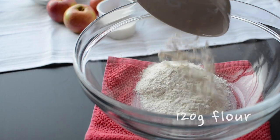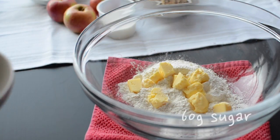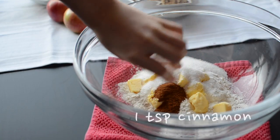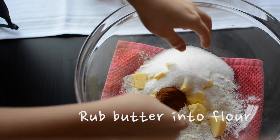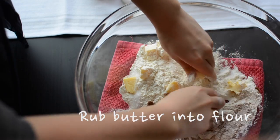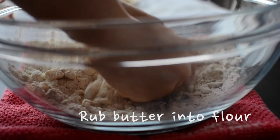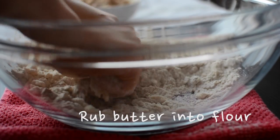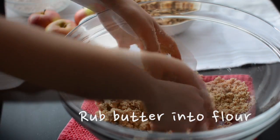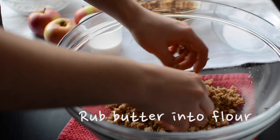This is for your crumble topping where you basically add everything into a bowl and then rub it in with your fingers. Make sure you wash your hands before you do this. At first the mixture is going to seem really dry like the butter isn't getting incorporated into the flour, but just keep doing it and eventually you'll have a mixture that resembles coarse breadcrumbs. Keep this mixture refrigerated while you make the batter.